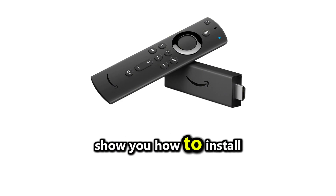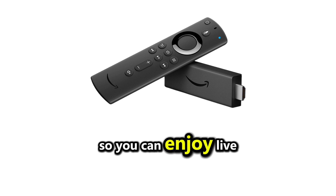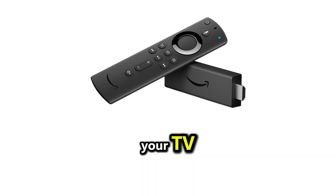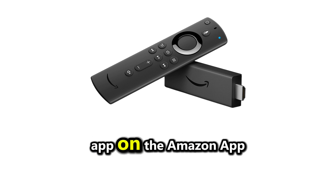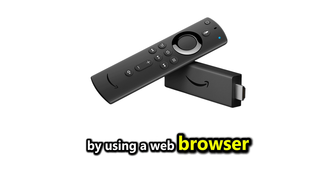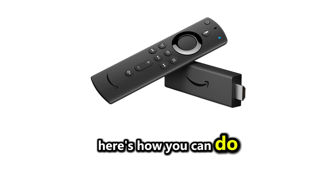In this video, I'm going to show you how to install and watch StreamEast on your Firestick so you can enjoy live sports and other content directly on your TV. While StreamEast isn't available as a pre-installed app on the Amazon App Store, you can still access it by using a web browser or sideloading apps onto your Firestick. Here's how you can do it.